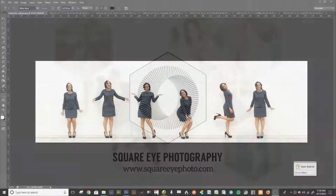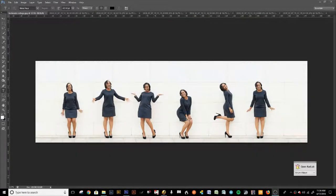Hi guys, this is Edna with Squire Photography and today I'm going to teach you how to make a composite collage. This is pretty easy and I'm going to tell you how I would normally do it without having to be as complicated as it can be.